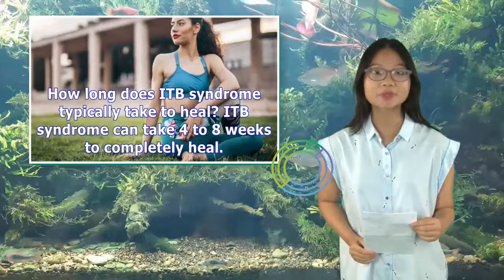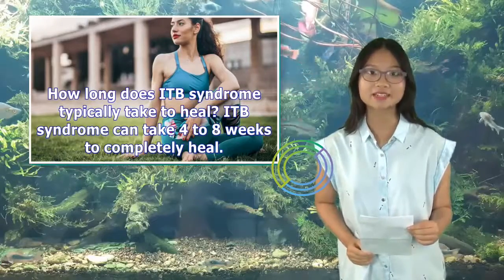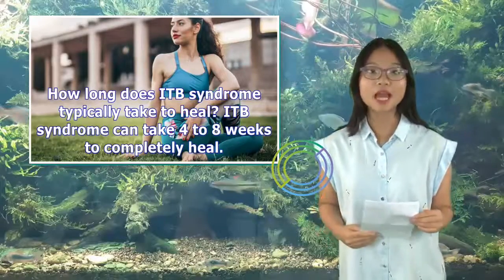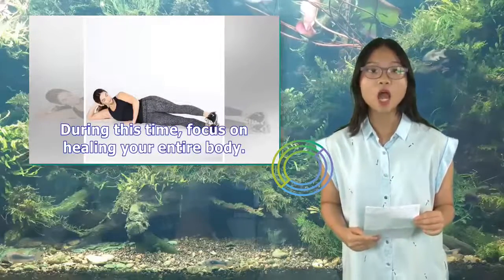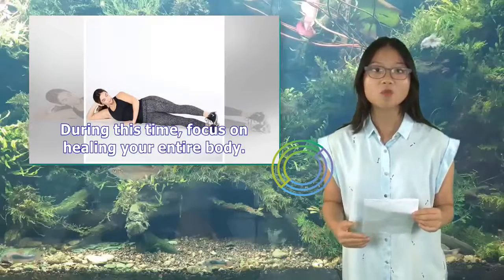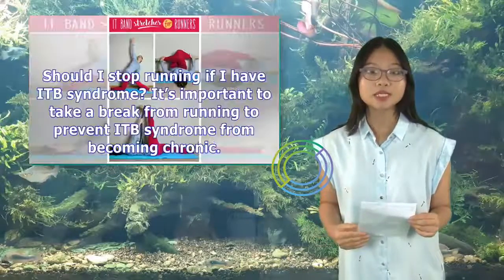How long does ITB syndrome typically take to heal? ITB syndrome can take 4 to 8 weeks to completely heal. During this time, focus on healing your entire body. Avoid any other activities that cause pain or discomfort to this area of your body.